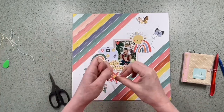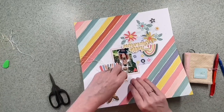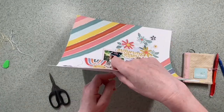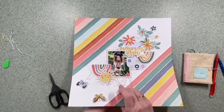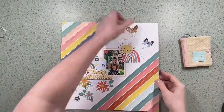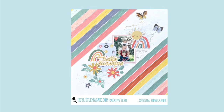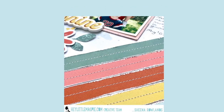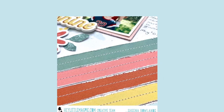I want to say a big thank you for watching. If you could subscribe to this channel, give us a thumbs up, and come back real soon, we'd really like that. Here's the full image and some close-ups — you can see the journaling has been added as well under that rainbow. Hope to see you here again real soon, bye for now!